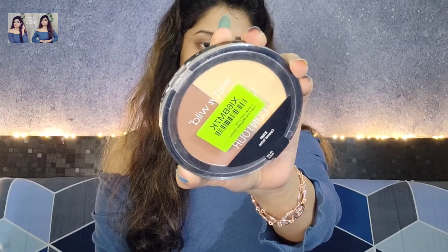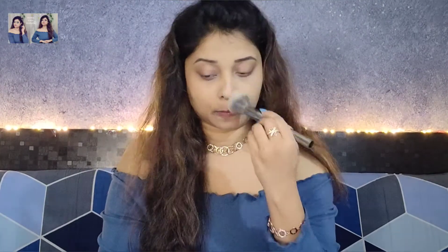Next, I am going to set it with the Wet n Wild Contour Palette and I am going to put it on the face and dust it out. I am not going to use any concealer, so I am going to apply it with a beauty blender and put it on the eyes.